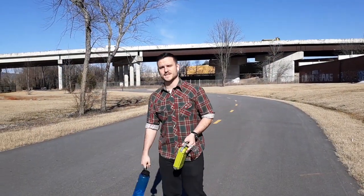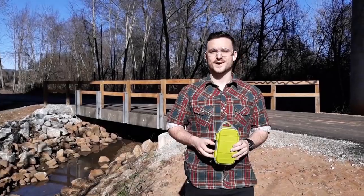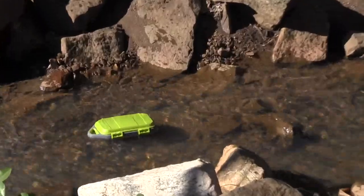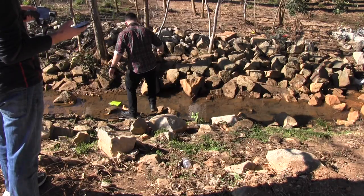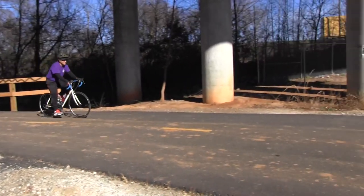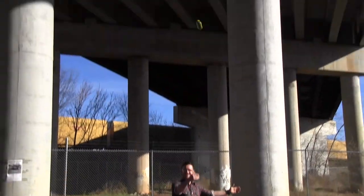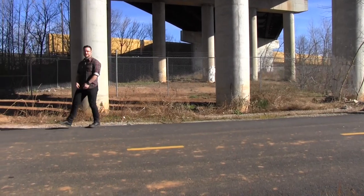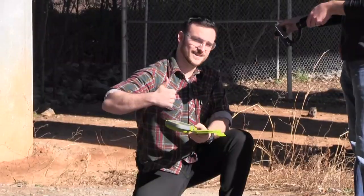Anything else before we destroy this? Let's go beat this thing up. Water test first. It's in the water — it definitely floats. Beat down test. Extreme throw test. It's A-OK. Survived and it's not wet inside.